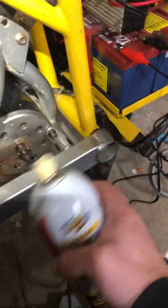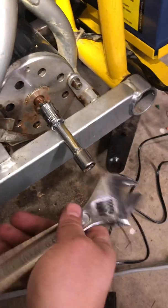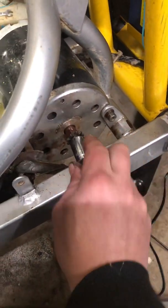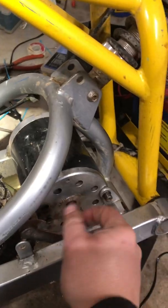I used PB Blaster, put some on there. Then I took the ratchet off and took a hammer and just clunked it to wiggle it, trying to bust it loose at an angle. Then I took a massive screwdriver and pried a little here and there, spinning and prying, and eventually it came off.